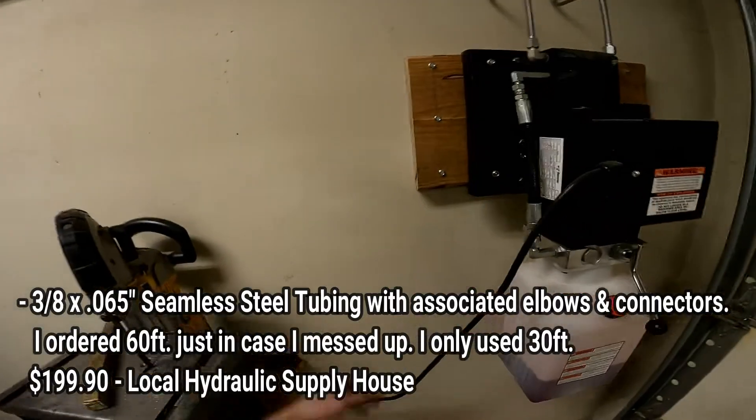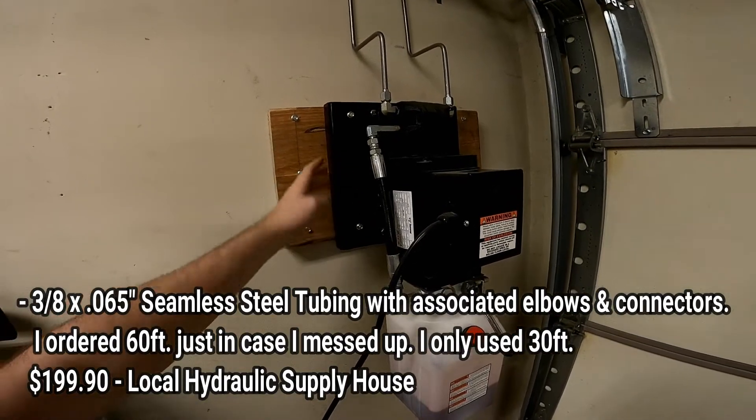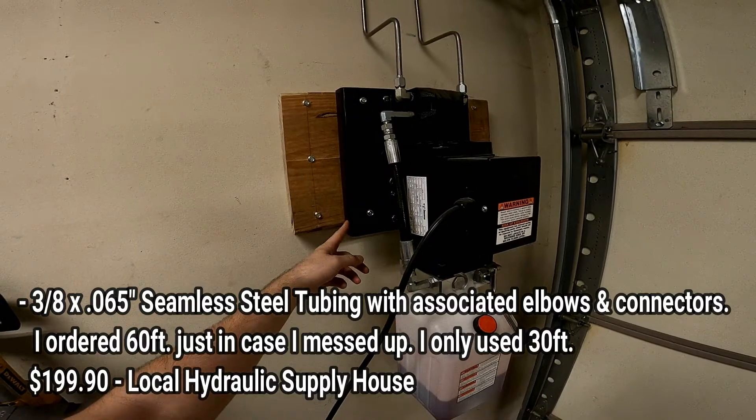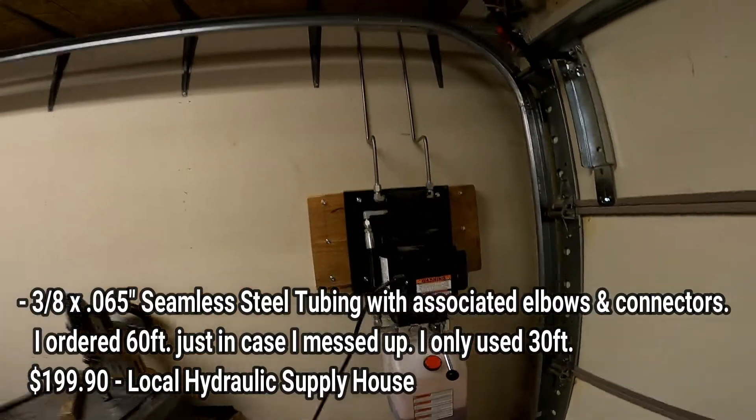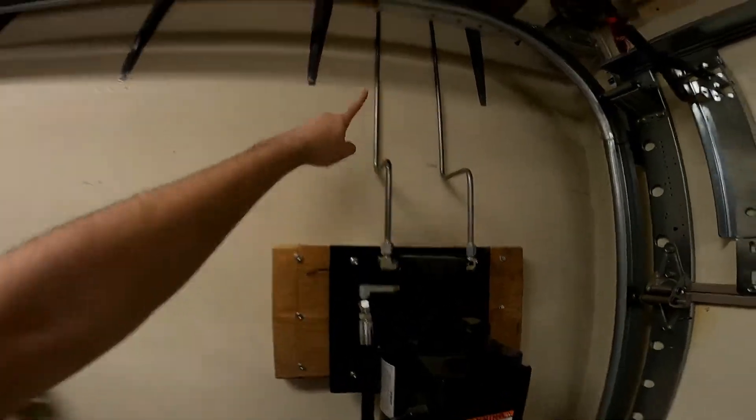The third upgrade is mounting your pump onto the wall. One of the reasons people get the Max Jacks lift is because it's portable, so if you're going to be taking it down regularly you may not want to do this. For me, I got it because I have a low ceiling height and couldn't fit a full-size lift. What I did was bolt a 2x12 into the studs, took the pump off the cart, bolted it right up to the 2x12, then went to a local hydraulics store and bought some hard line.